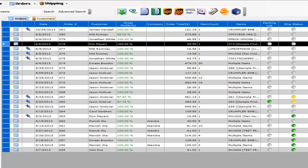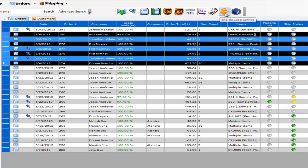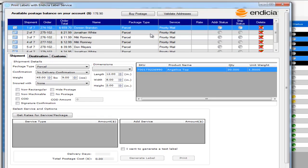Here I show you how you can ship packages in T-Hub with USPS using Indicia. You come to the order processing screen, where you select one or more orders and then click on the Indicia icon. This will open up the shipping screen with all your orders selected.